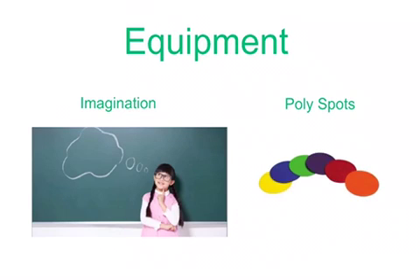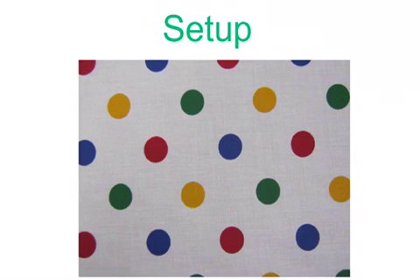The only equipment that you need for Jungle Explorer is a good imagination and some poly spots. Explain to the students that they are going on a trip through the jungle, and they must be aware of the dangers that can come upon them.